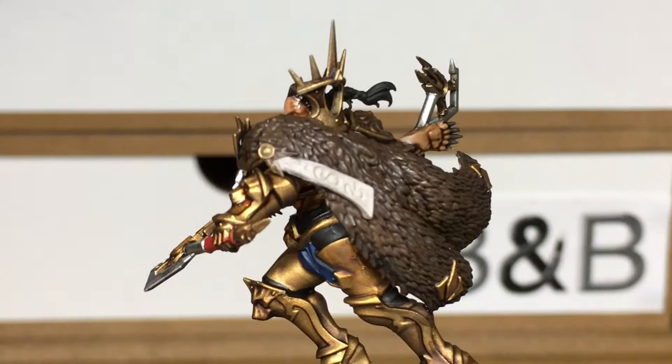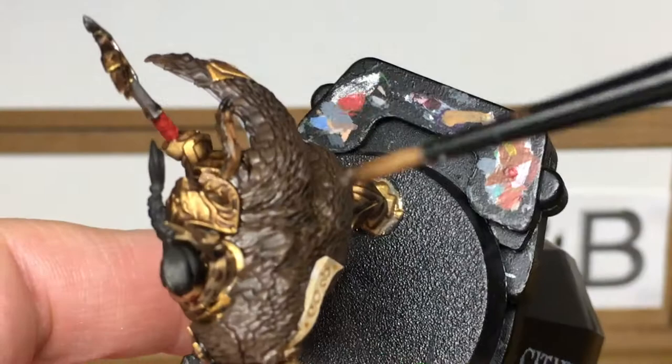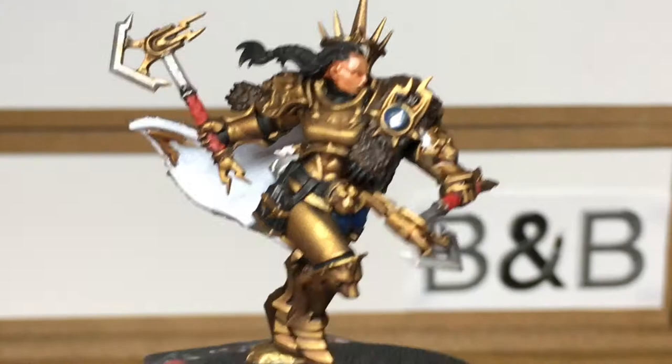Now using a little bit of Citadel Seraphim Sepia, I'm just going to go over the area where we used the Rakarth Flesh, ensuring that you get down all the sides and on the underside as well. Next shade is going to be Citadel Drychi Violet — I'm going to use that on both the red handles of the axes.